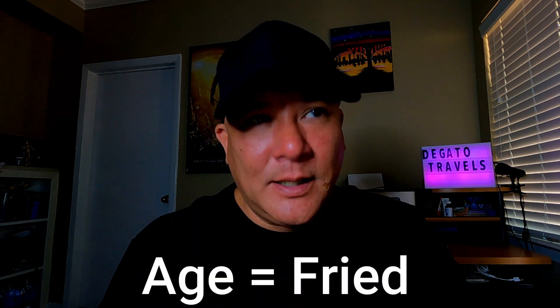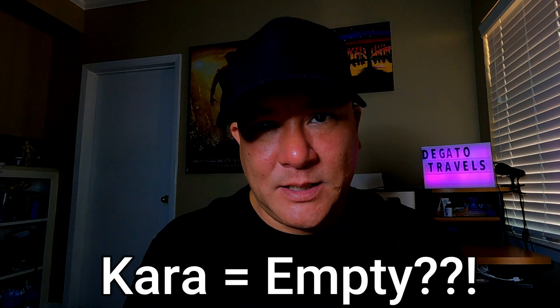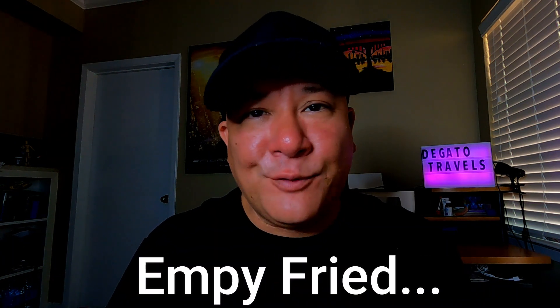Let's look at a little bit of history of karaage. In the Japanese language, 'age' means fried. The 'kara' part is uncertain — it can mean Chinese frying when written with the Chinese kanji, or 'empty' when written in the Japanese form, giving you 'empty fry.' Tori is the Japanese word for bird or chicken, so tori no karaage means fried chicken.